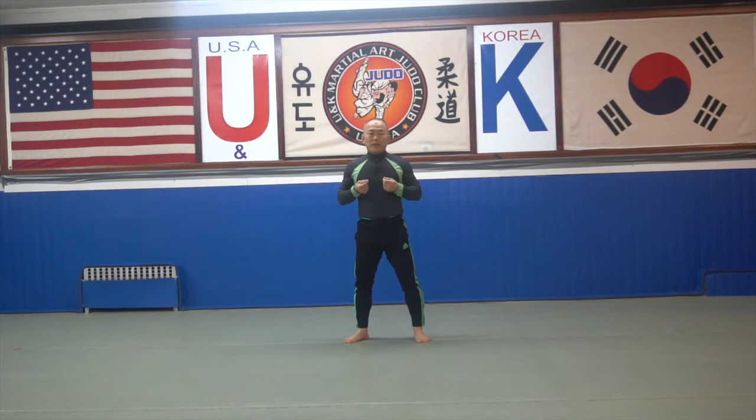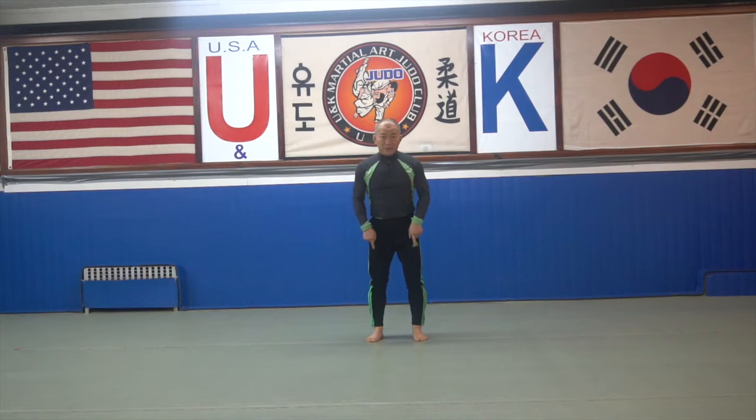Whatever, how many do you do? 20, 40, 50 — doesn't matter. Best you can. But look, first, the step is very important. Step first: make 11. Make 11 — that's one set. And the second, open — make your steps free, this side. These two, you need this squat too. But do it first: make 11, step 11. And the second: open.